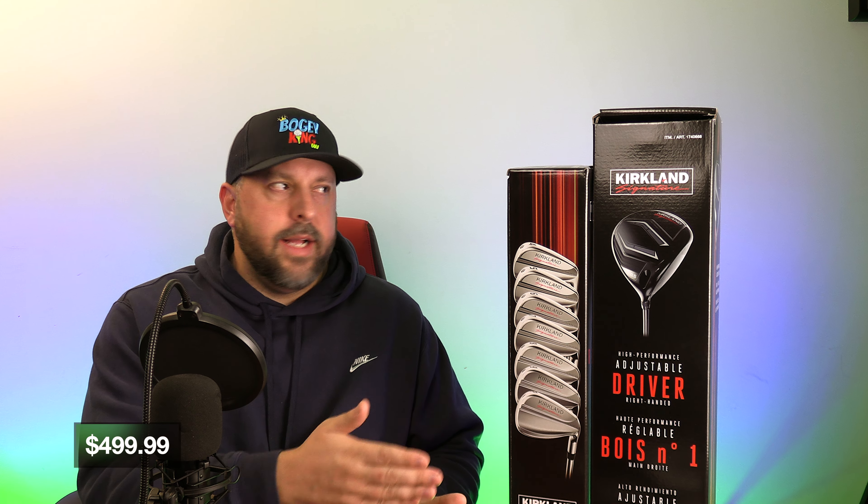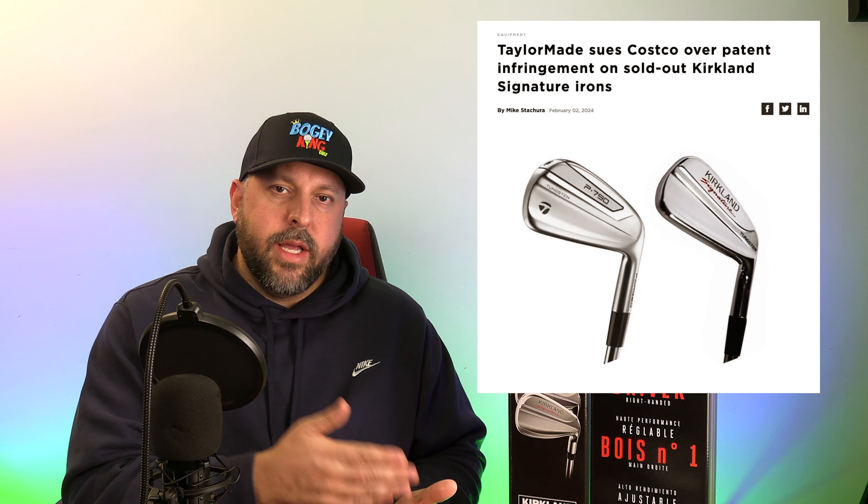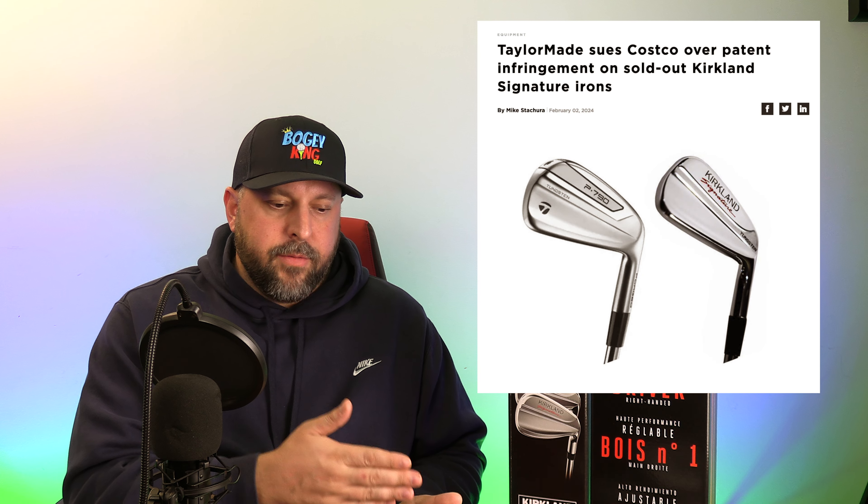Right now they're sold out as far as I have seen. When they are in stock, the irons go for $500 in the United States and the driver is $200. It's a pretty phenomenal price for clubs of this caliber. If you haven't seen, TaylorMade is suing Costco for patent infringement based on the design of these irons. So if they're doing that, then they're doing something right. And for 500 bucks, you're getting a great set of clubs.